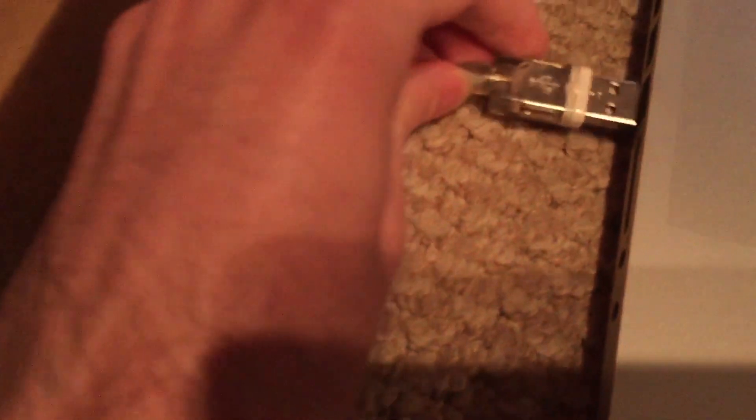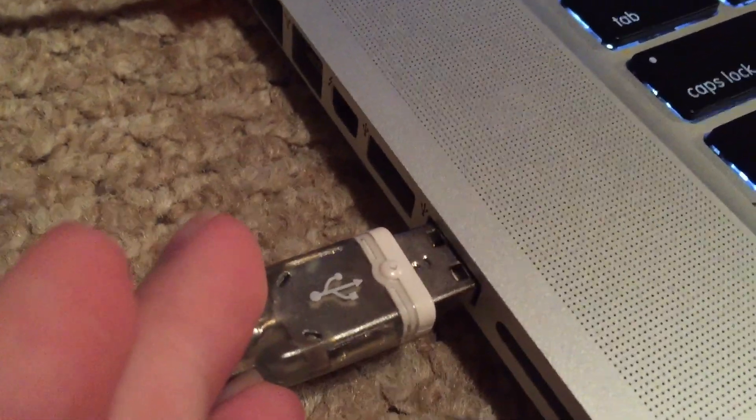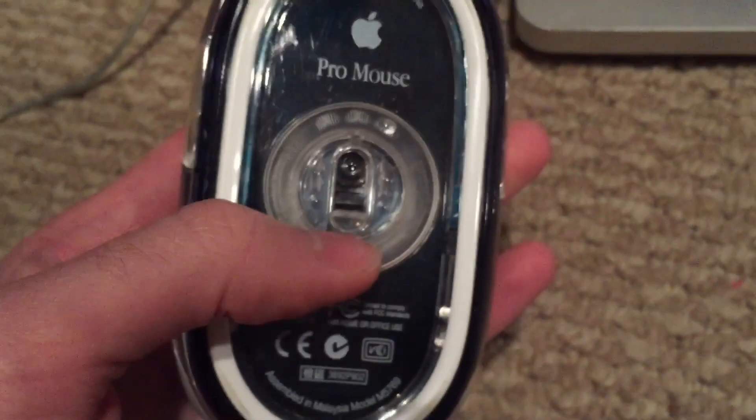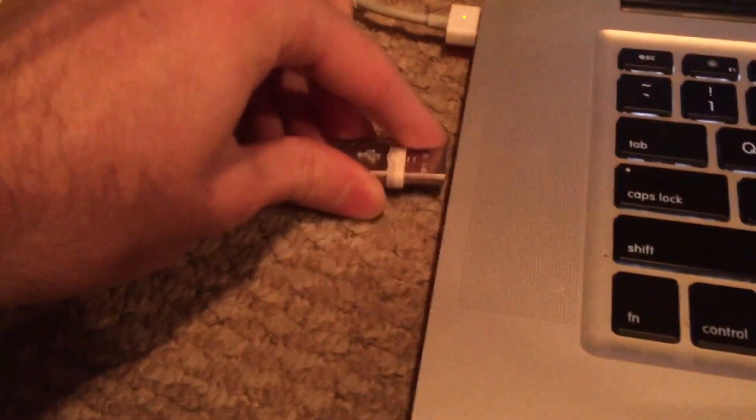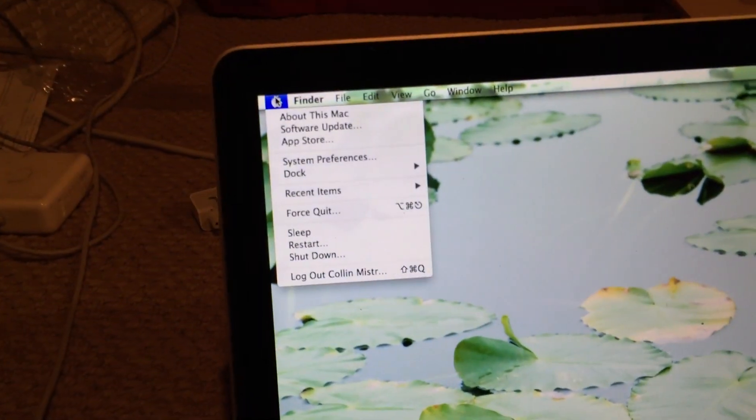If I plug this mouse into the lower USB port — the one closest to the SD card slot — you can see there is no light on the mouse and it does nothing. If I plug it into the functional upper port, the light comes on and the mouse functions as normal.